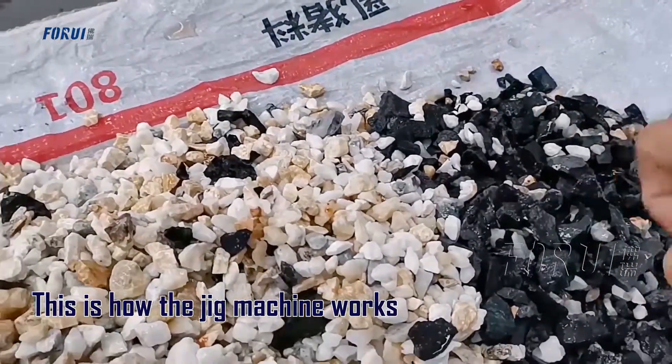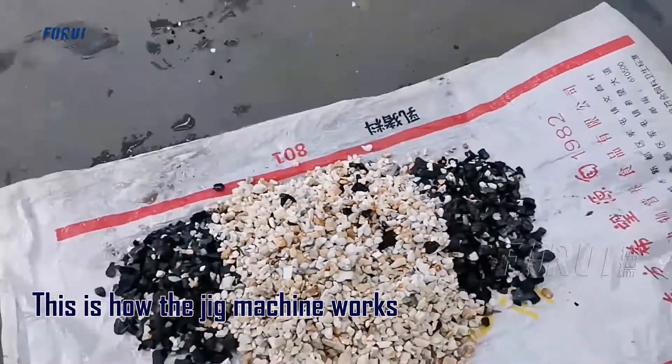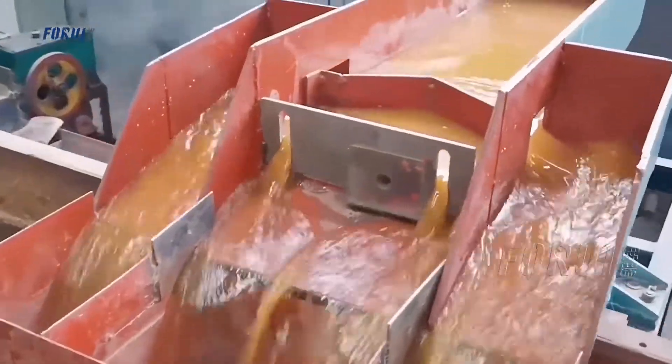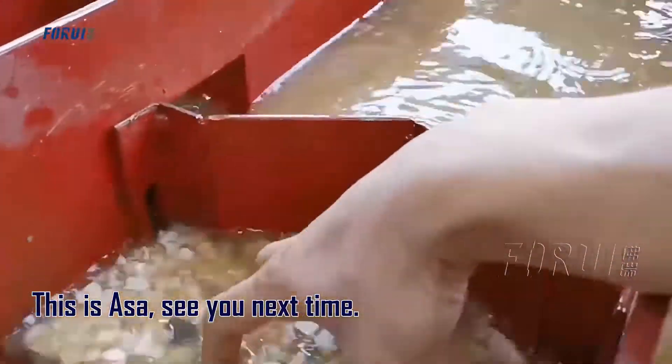This is how the jig machine works. If you have any questions, feel free to contact me. See you next time.